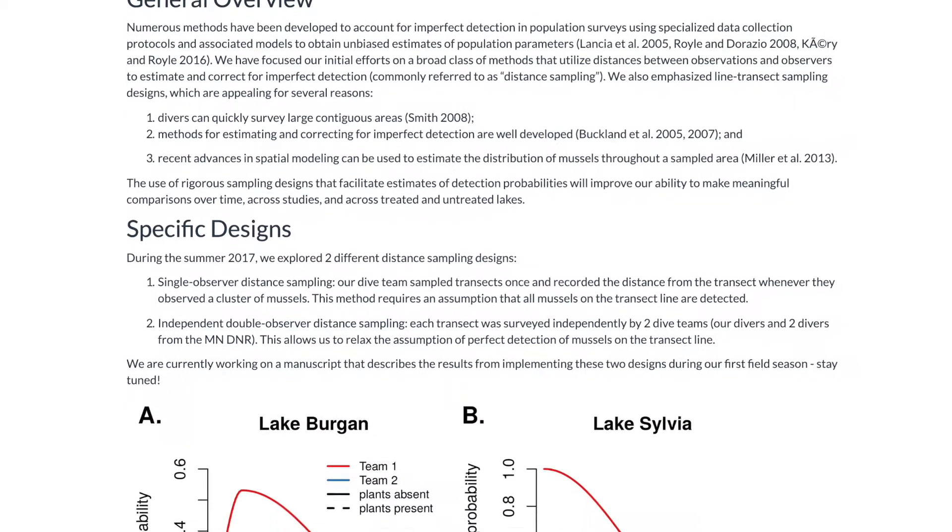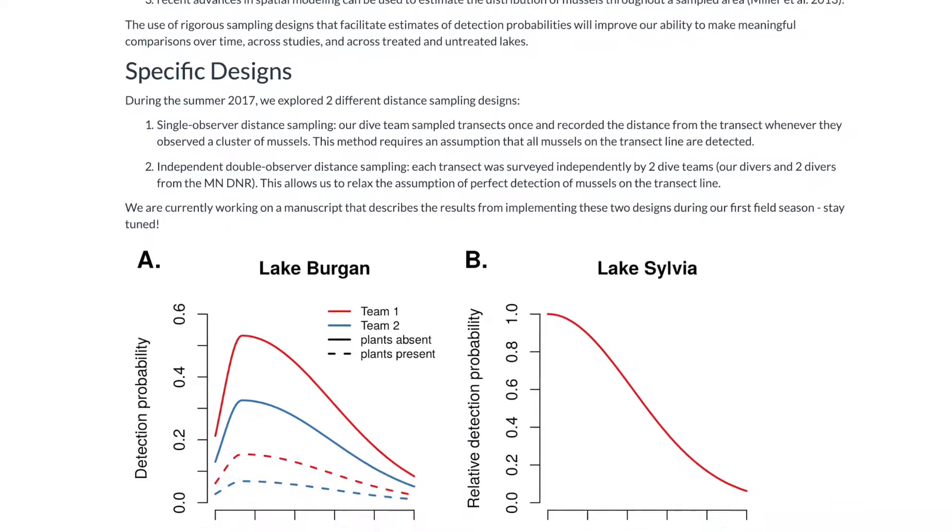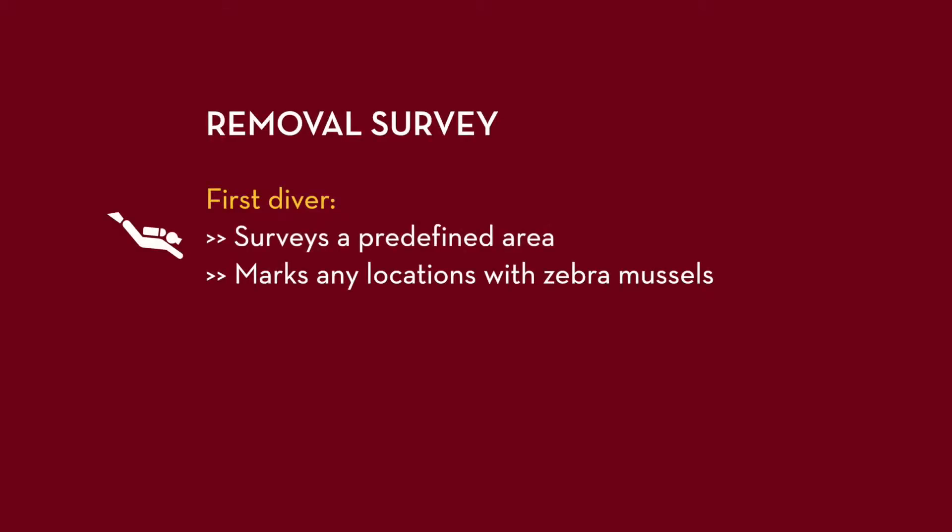Both survey types use what is sometimes called a removal survey. In a removal survey, the first diver surveys a predefined area, marking any locations where she or he observes zebra mussels.